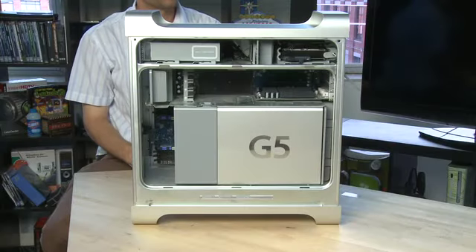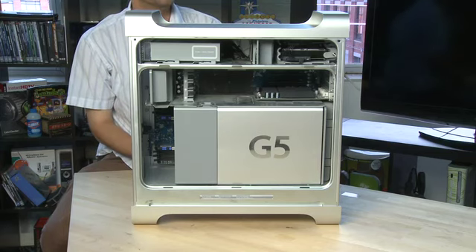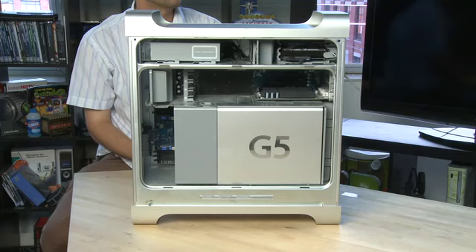Hi, I'm Shankar Ruthers and welcome to HowDoI on Butterscotch.com. In this series we're taking a look inside the Macintosh, and specifically in this episode we're taking a look at the hard drive.